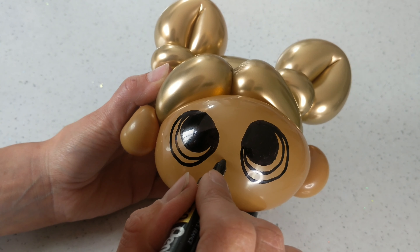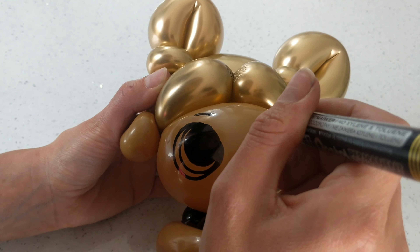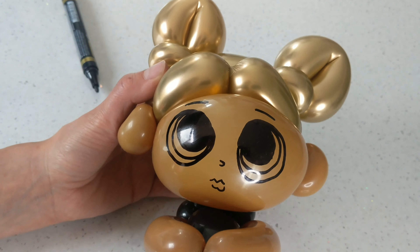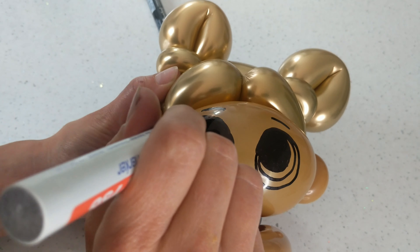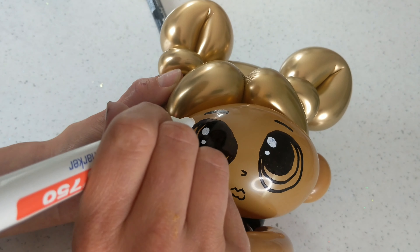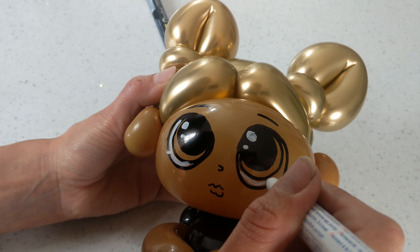Now we need to do a little nose and some little lips, and some eyebrows. Now I'm going to show you how to do the highlight. On LOL they have a big highlight here, and then a little one — a big one here, and then a little one. I think I need a new white pen. And then this bit is going to be white, and here is going to be white.